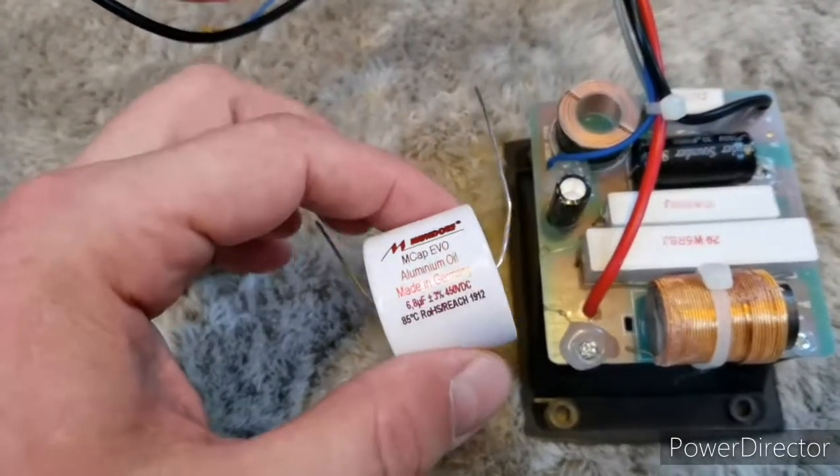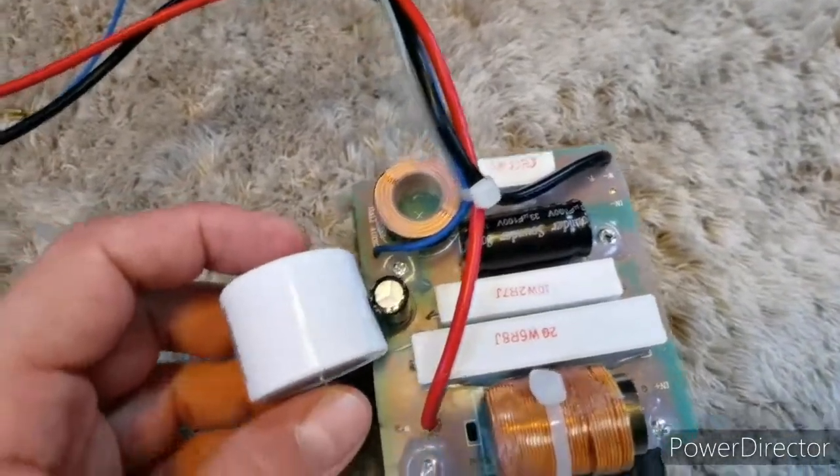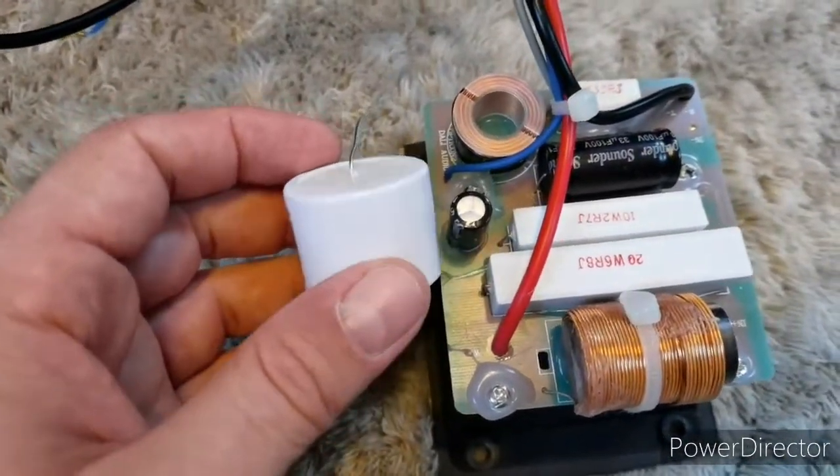And to replace them with this one and this one. This one is for the treble driver — it will be replacing the small one. Notice the size difference.